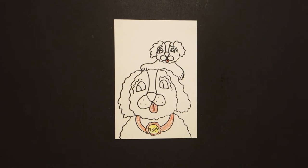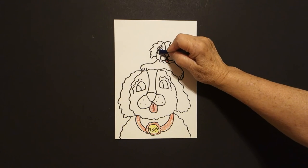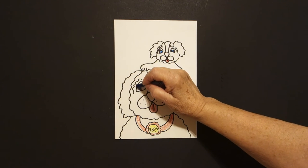Then, using blue — regular blue — I'm just going to color in this space, in this space on puppy, in this space, and this space and this space on pops.